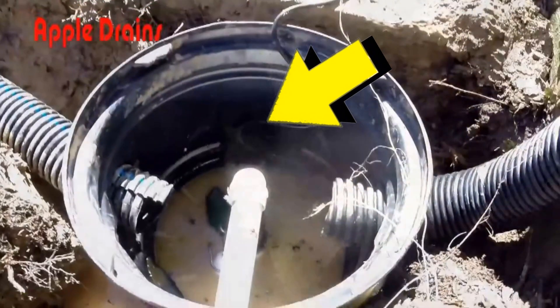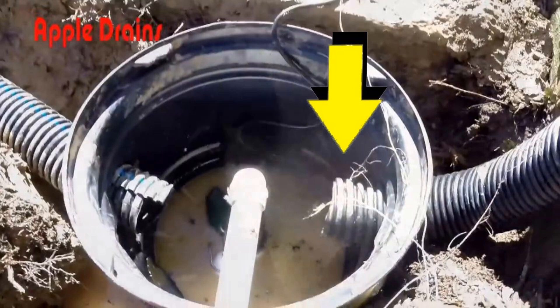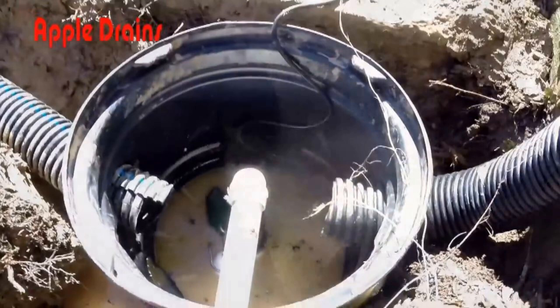Inside the sump basin, you can see we've got the French drain coming in on one side, and if you look closely you'll see there's a downspout drain that we attached also to the sump basin. And finally, we have the discharge line that's sending this water from the pump all the way up the hill to the street above.